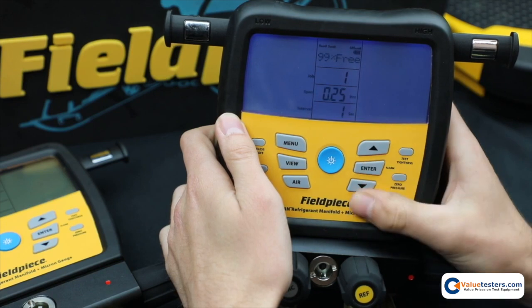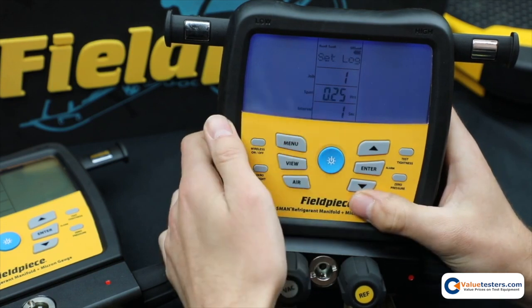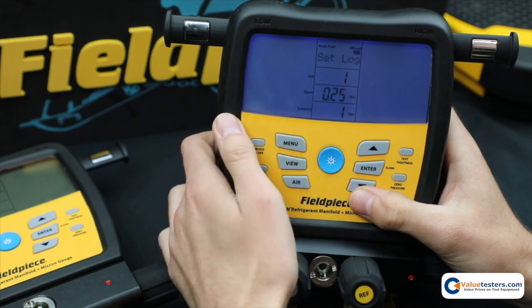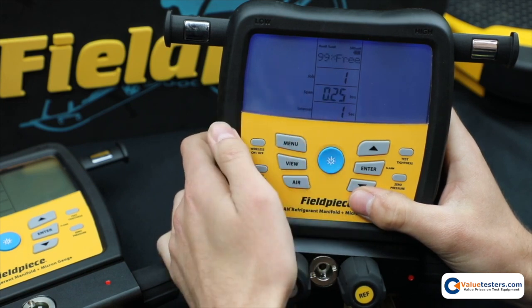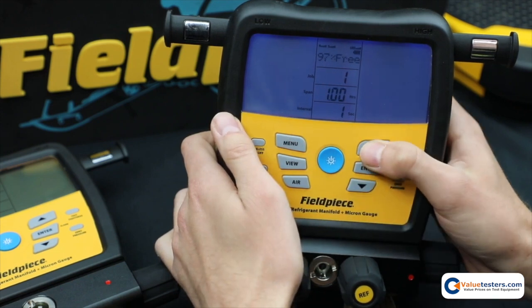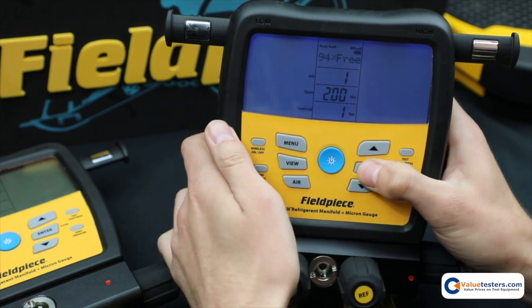I'm going to start with 1, and the next question it's going to ask is how long do you want the data logging to last? It starts at 15 minutes and then it goes up from there. Let's just stop at 2 hours for now.